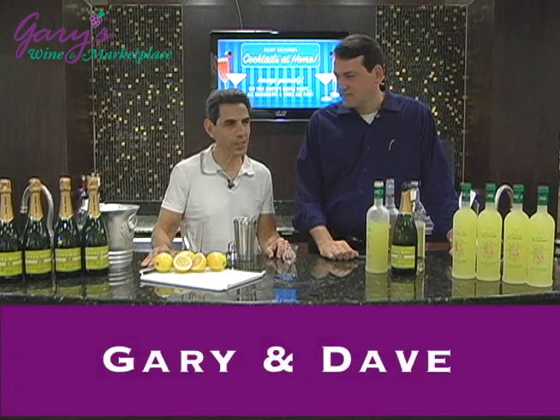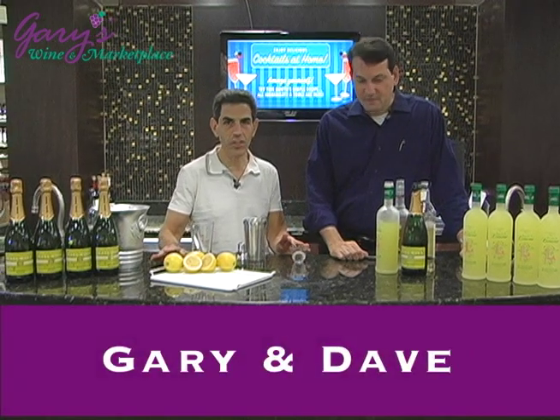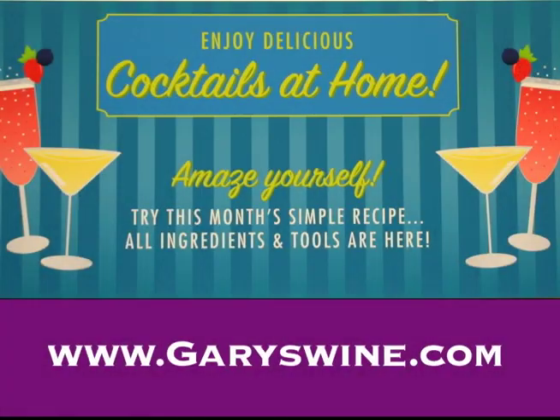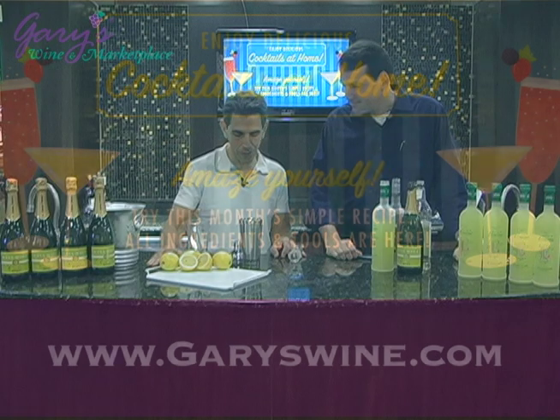Hi, I'm Gary with Gary's Wonder Marketplace here with David to do another segment of our summertime cocktails at home. What are we doing today, David?